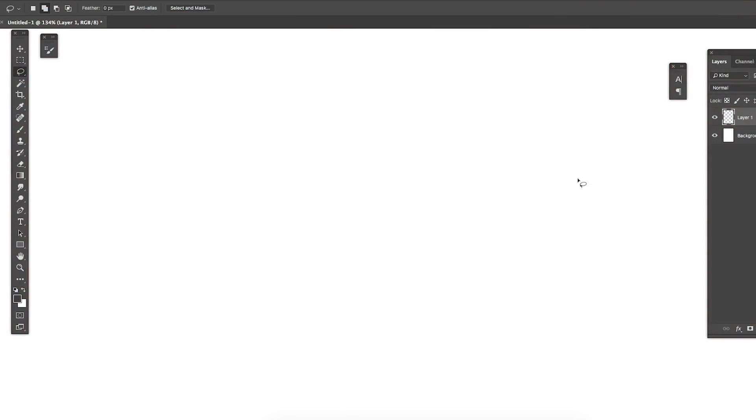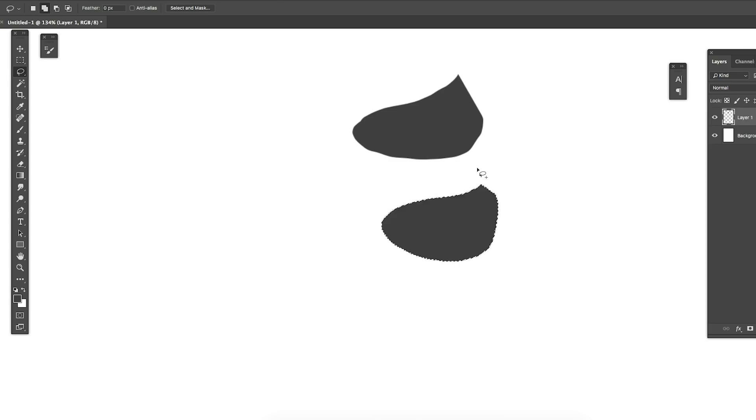First, pull up Photoshop and choose the lasso tool. When you come in, you'll find anti-alias turned on by default. I like to turn it off because it prevents your edges from being very rugged. With it on, you draw a shape and the edges look very smooth. When you turn it off, you get very rough, jagged edges. That jagged look is what I love — smooth edges look too digital, but jagged edges give a texture feel.